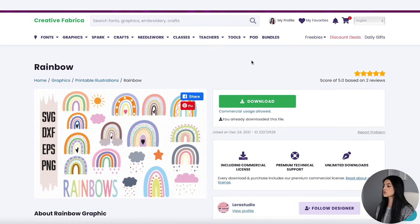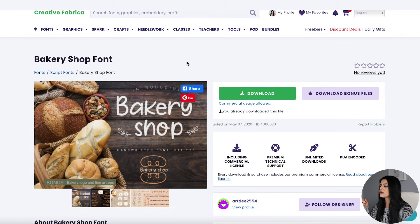If you are not creating your own graphics from scratch, you can download beautiful fonts and graphics with a commercial license so that you can resell them in your products. For this tutorial, I'm going to be using these graphics that I downloaded from Creative Fabrica — I absolutely love it, it's super cute. And I downloaded this font that I'll be using in my greeting card.